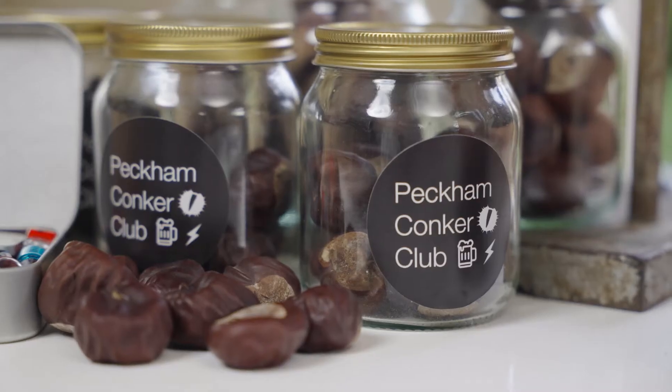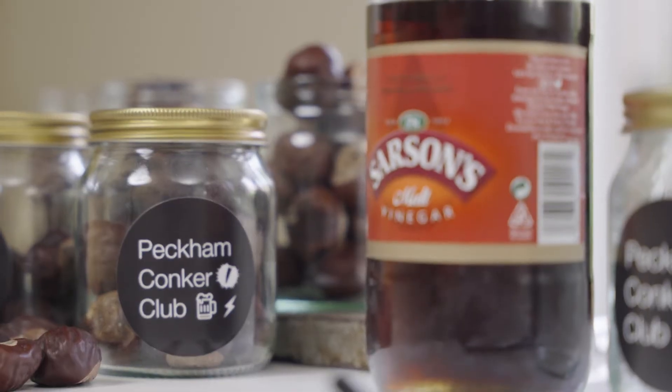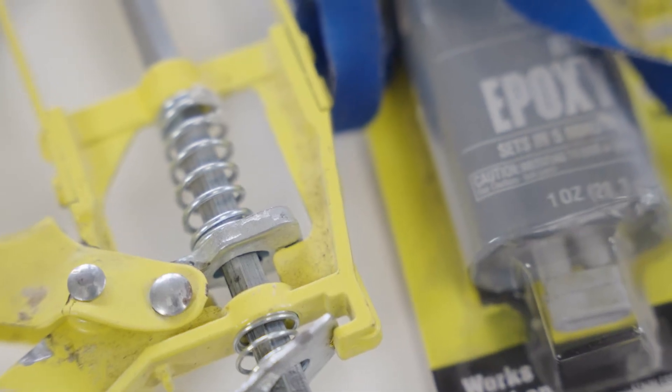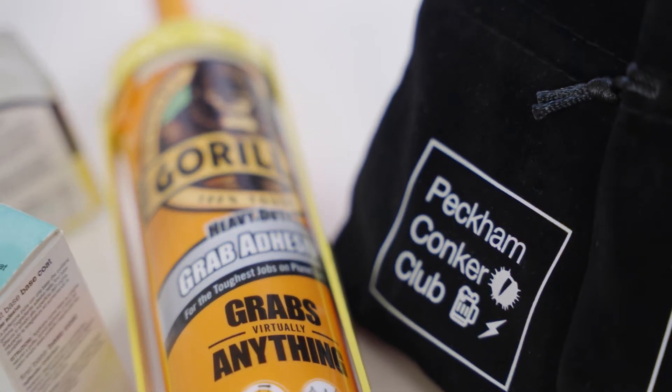Being unscrupulous and cheating has always been a core part of what Conkers is about. This is our guide to the best ways to harden a Conker, cheat, and be a winner. After all, why win fair when you can cheat?